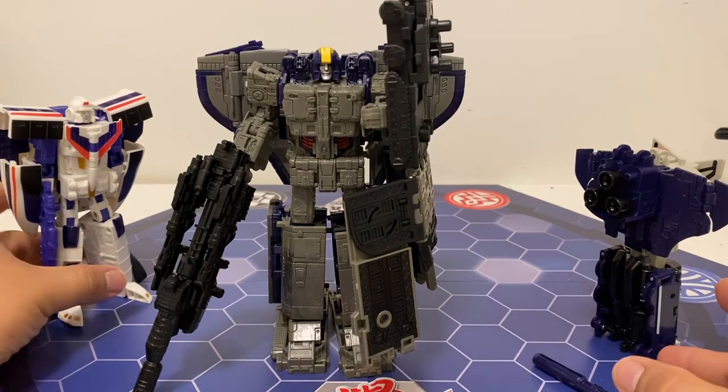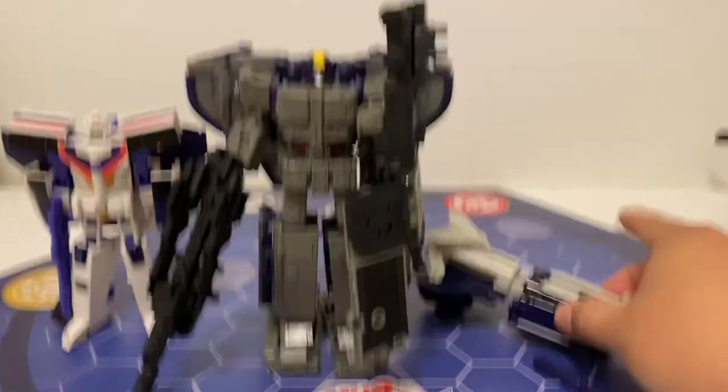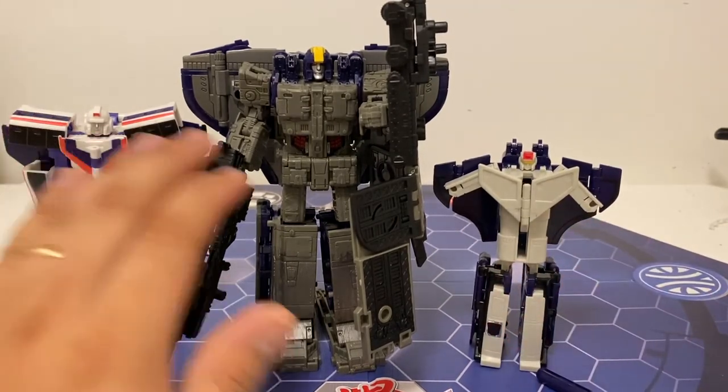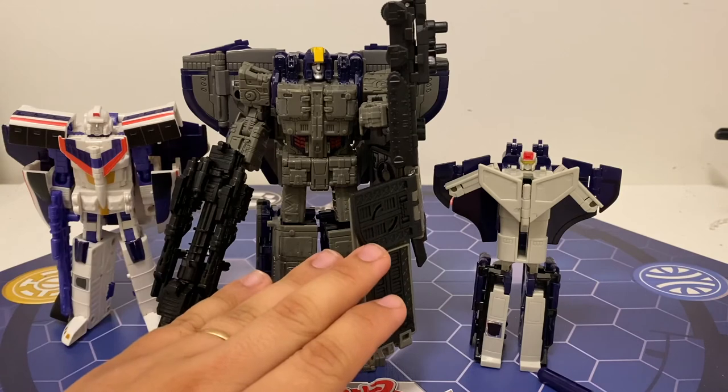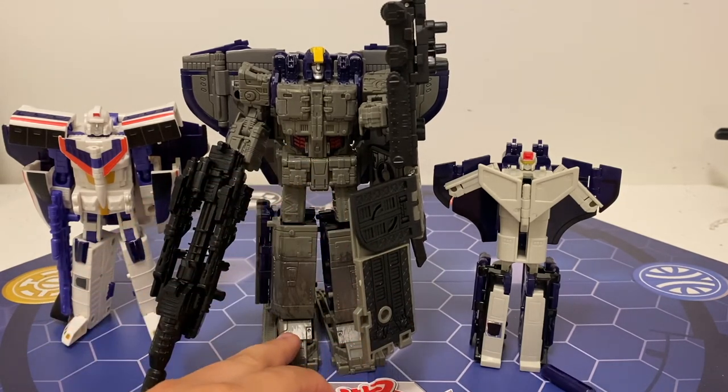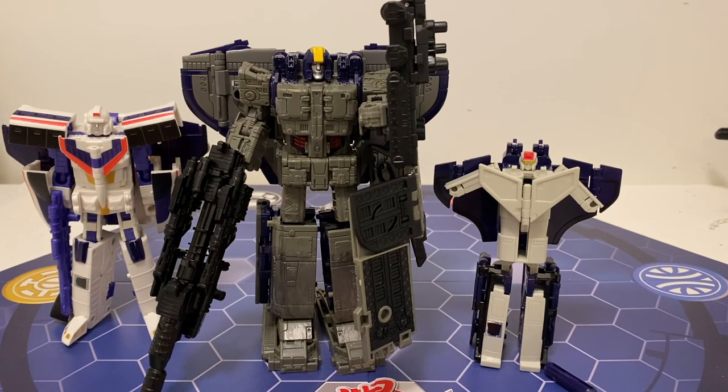So yeah, that's my triple review on Astro Train — from Generation 1 to Generations First to Earthrise. He did come out for Titans Return, but I didn't want to get that version because it's just nearly an exact recolor of Sentinel Prime. Thank you guys for coming in to see my video. Stay tuned for more videos from Ghoshu Doo, and I'll see you guys next time.